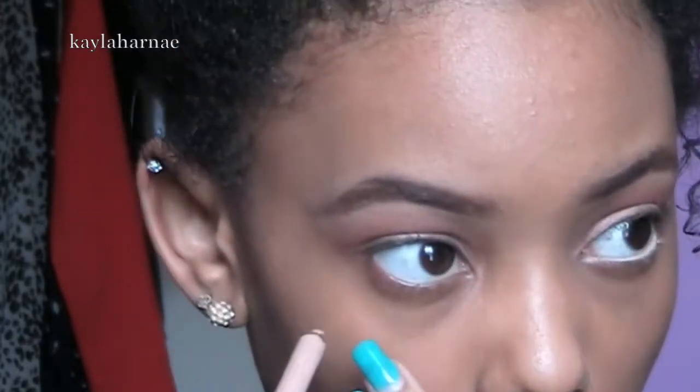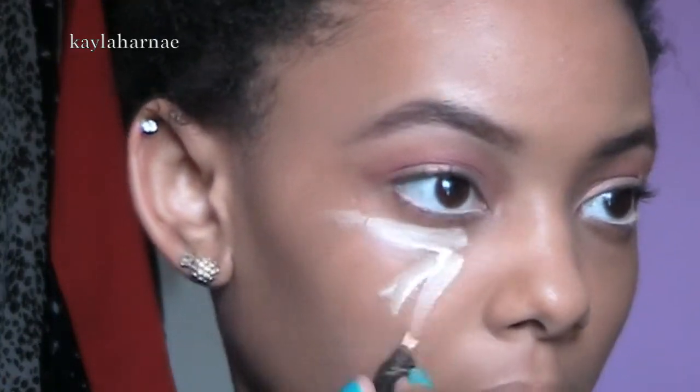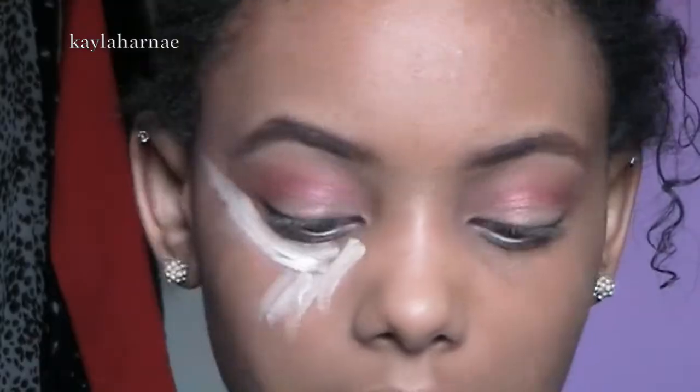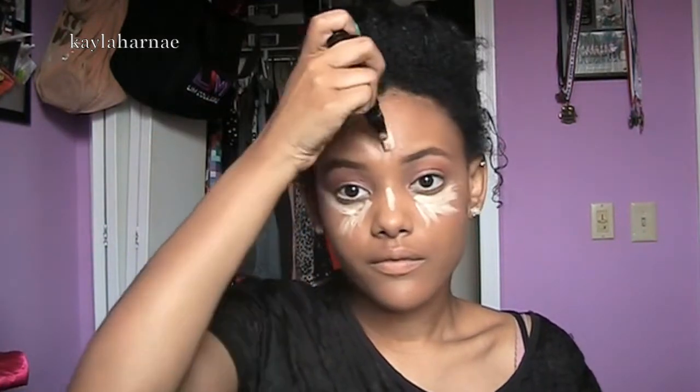I'm obsessed with that color — the burgundy one, it's so pretty. Then I'm taking a Rainbow London Coal Nude Liner and I'm going to be putting that on my waterline. Then I'm taking MAC's Prep and Prime Pen in Light Boost to highlight and conceal my under eyes, a little bit on my nose, and my forehead. With this Sigma Taper Kabuki brush I'm going to be patting that in — I don't want to smear it all at once, just pat. That way it gets into the skin and it doesn't move my foundation.